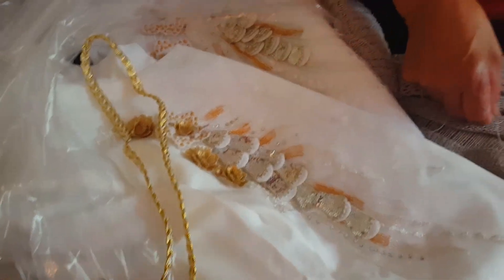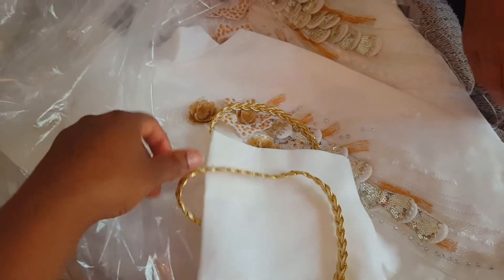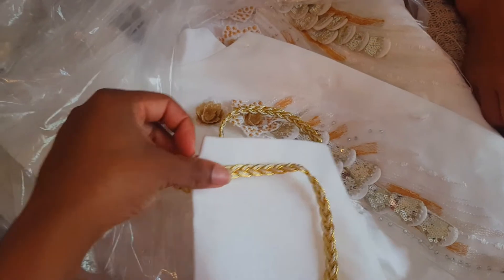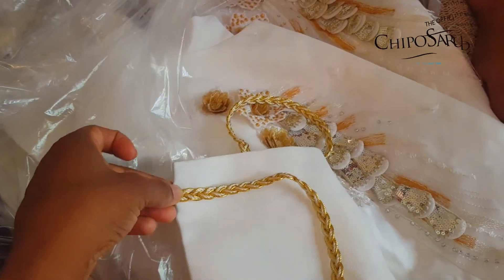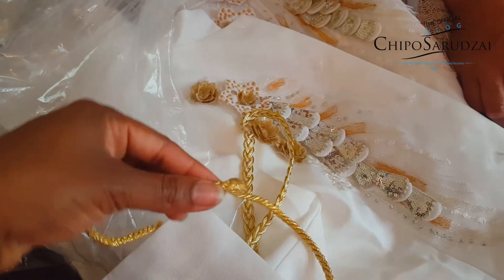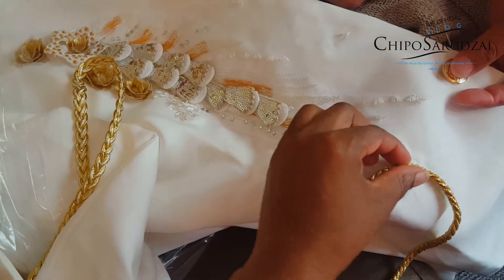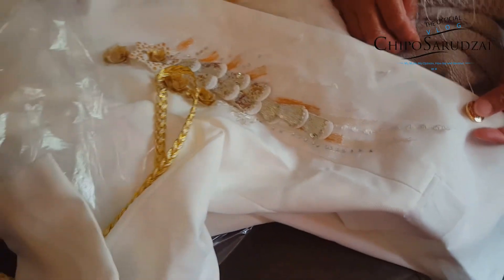We're gonna add that to the collar and probably on the cuff of the jacket over there. And just to add a little bit more bling, this is gonna go probably on the shoulder and on these pockets over here — just add, add, add some more bling.